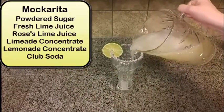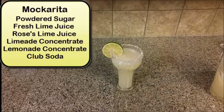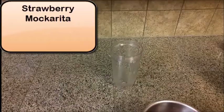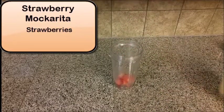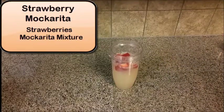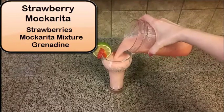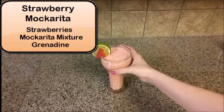You can save the remaining macarita mixture to make a strawberry macarita. To make the strawberry macarita, you're going to need to blend this as well. Add some strawberries, your macarita mixture, and a dash of grenadine, then blend that really well. Garnish with lime and a fresh strawberry. You can also sugar the rim of the glass if you'd like.